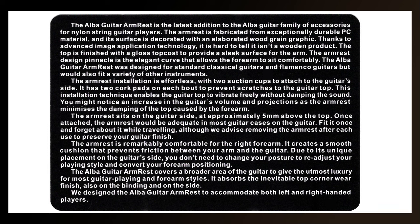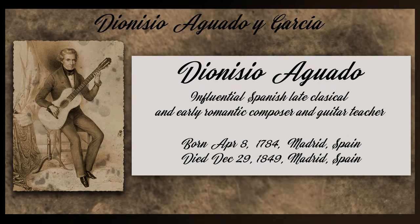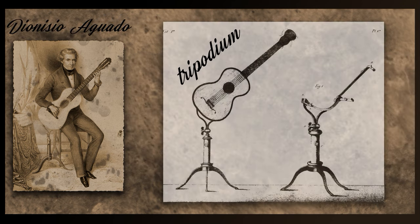I will read out one passage because it's something I thought was interesting and hadn't thought of: 'You might notice an increase in the guitar's volume and projection, as the armrest minimises the damping of the top caused by the forearm.' This makes complete sense — you might remember Dionisio Aguado, one of the great composers of the Romantic period, who invented the tripodium so he could keep contact with the guitar to an absolute minimum to boost its tone and volume.